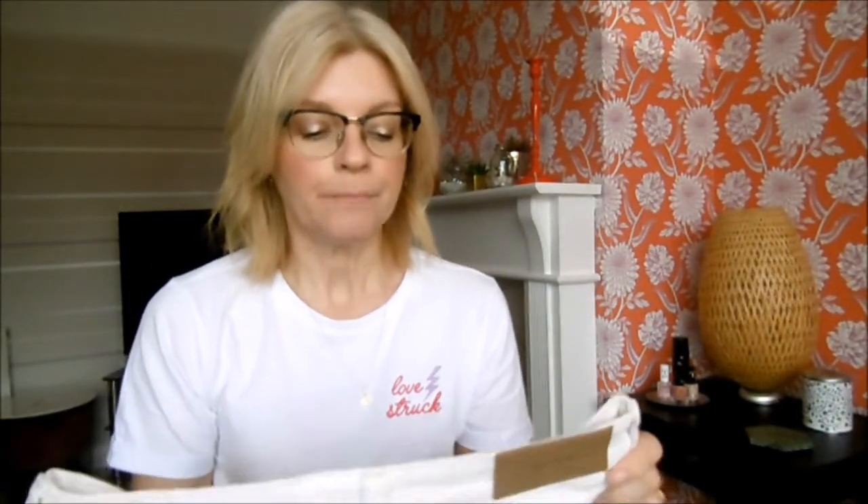I purchased these from H&M and as you can see they are not stark white — my t-shirt is — they're sort of that off-white which I really really like. They were £25.99 and I've got them very recently so they should definitely still be in store.